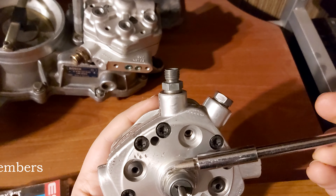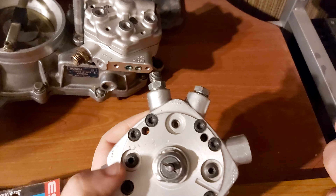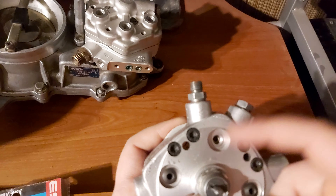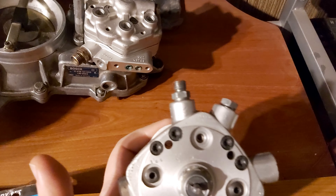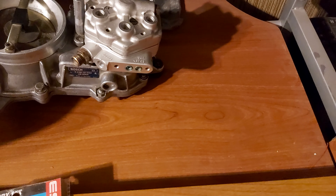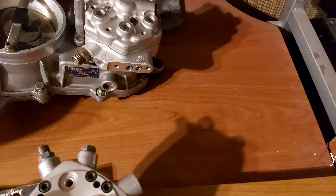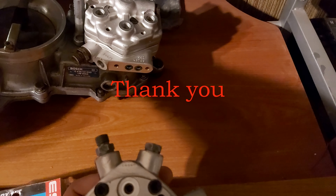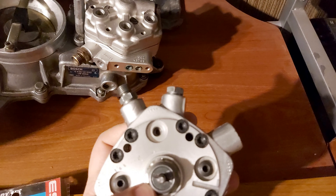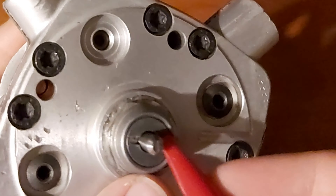The shim is bent inwards in order for the nut not to undo itself. You will have to straighten it if you decide to disassemble the whole fuel distributor. But for the seal ring operation, you won't be needing to do that — you can just take something plastic. Don't use any metal parts; I use plastic for this one.